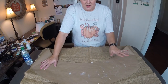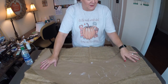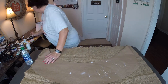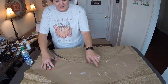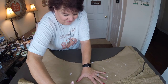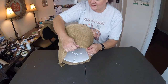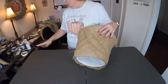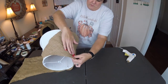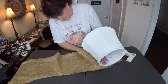Now that we've got our template cut out, we are actually going to be using some burlap fabric to cover our lampshade. So we're going to go ahead and lay it out here and rough cut it. Once we have the fabric cut we're going to dry fit it and make sure that we can tuck it at the top and at the bottom.